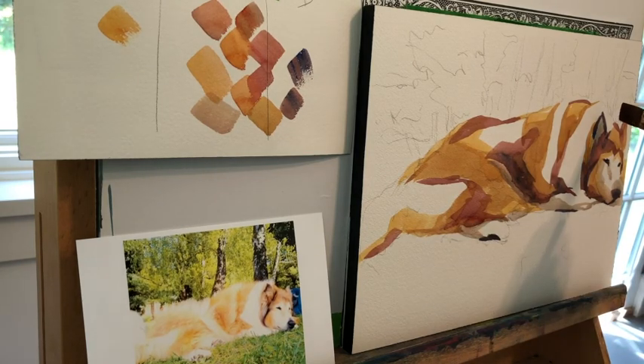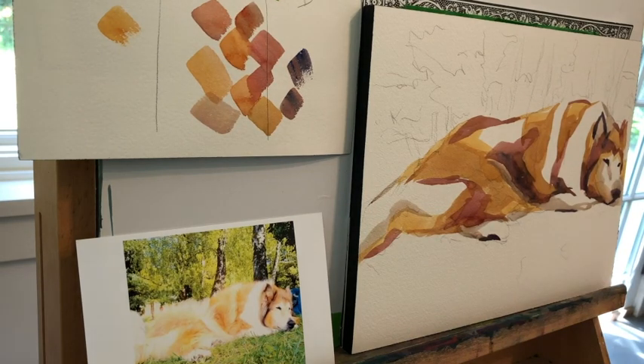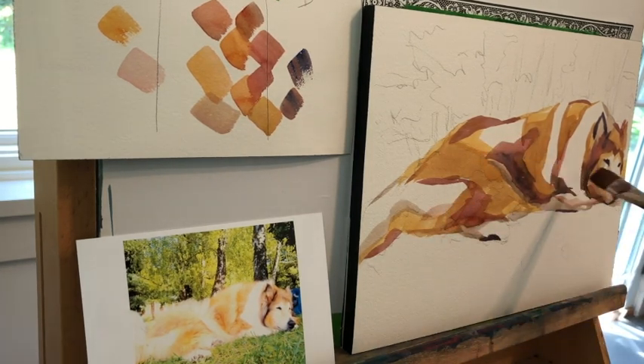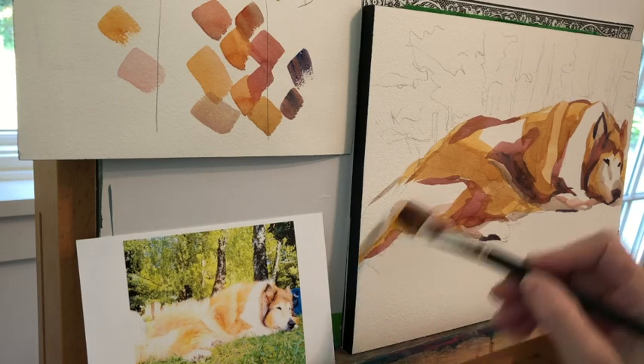I'm also putting a neutral in right now. A neutral is a color that really has no name — they end up being beige or gray. I think it's really important to have some neutrals in a painting. If everything is colored, then in a sense nothing is colored. If I'm absolutely not sure what a color is, I might decide to insert a neutral there as a placeholder.